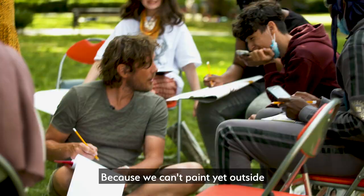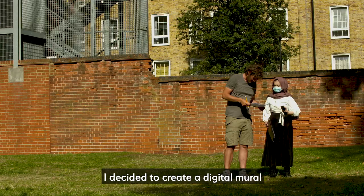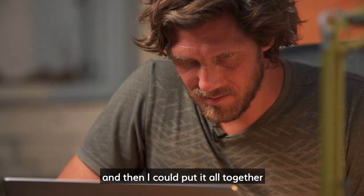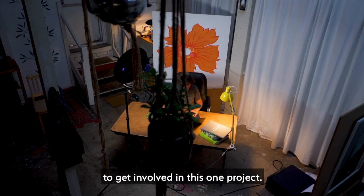Because we can't paint yet outside, I decided to create a digital mural, because everyone can create something in their home and then I could put it all together and create a digital artwork, so we could continue to involve people from everywhere in this one project.